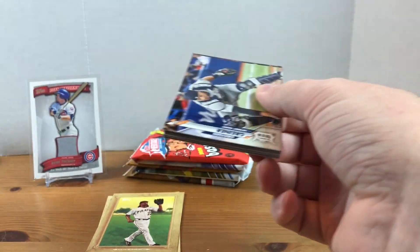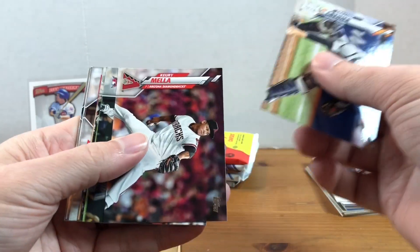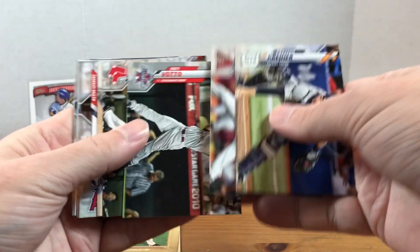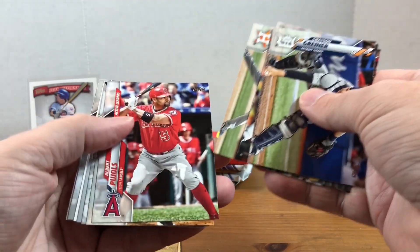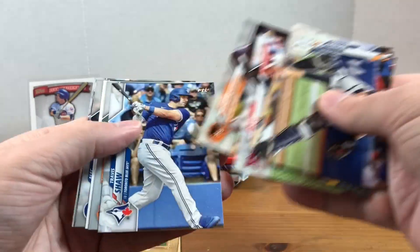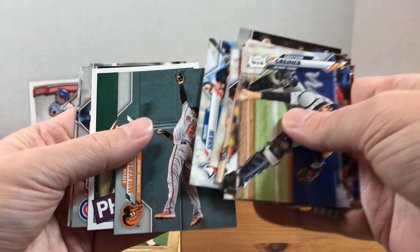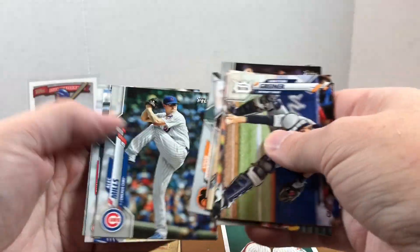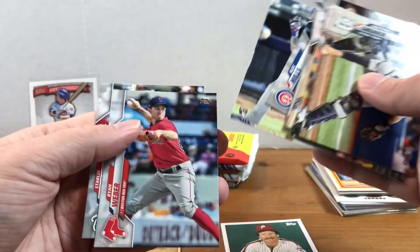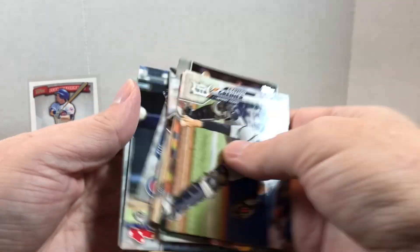Alright, now 2020 Topps Update. Let me know in the comments what you think of the pack value of this box, whether you think it's a good deal or not. We have a Joey Votto, David Ortiz, Greinke, Pool Who Hosts, Travis Shaw, Steve Wilkerson, Mike Smith throwback card, Alec Mills, Ian Miller, Ryan Weber, and Starling Castro.